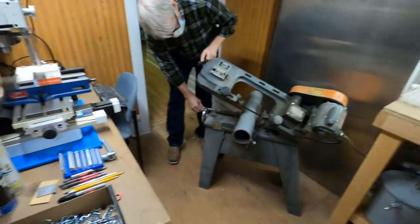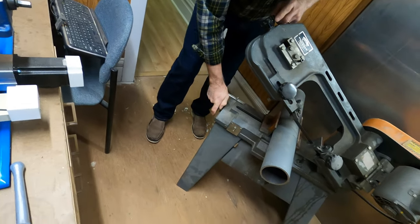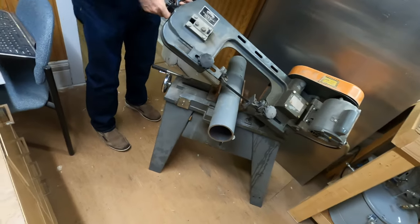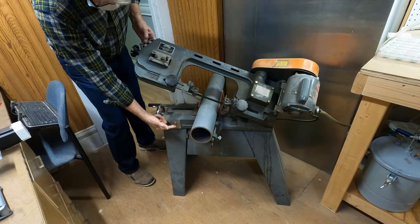Then go down here on the handle and crank the device tight. And the most important part: you have to lift the blade up off the piece you're cutting, and turn the saw on.